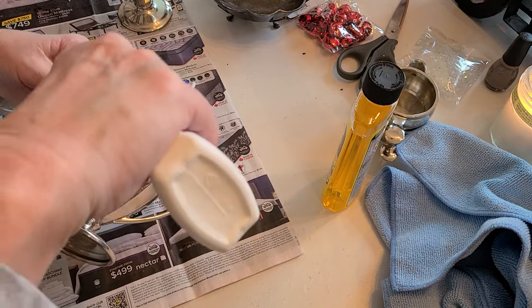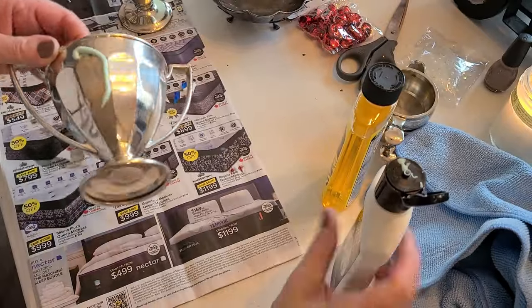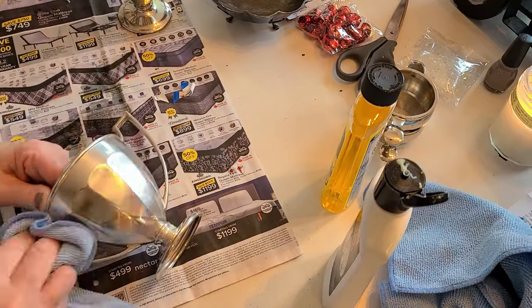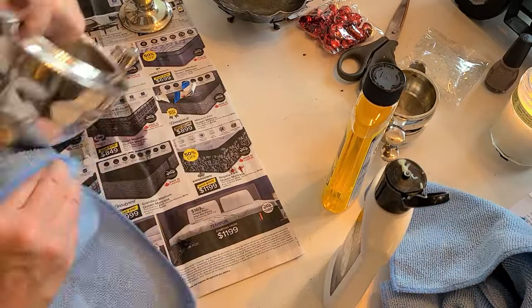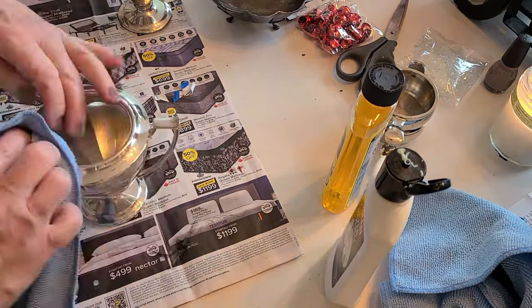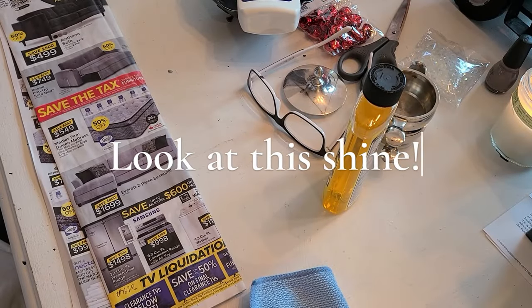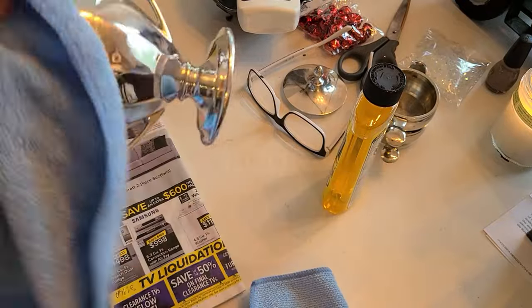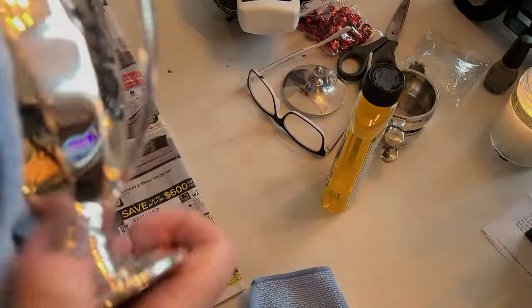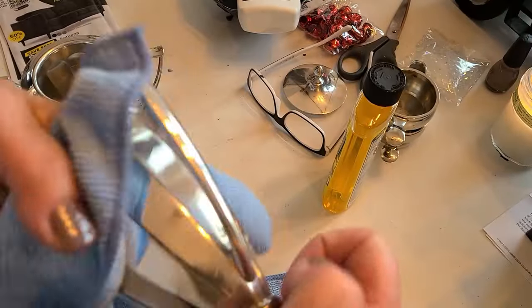This is my favorite silver polish. Look at that — oh my god, look how beautiful!